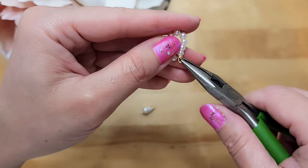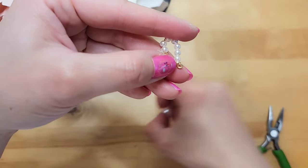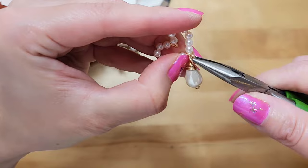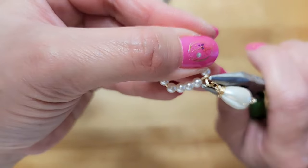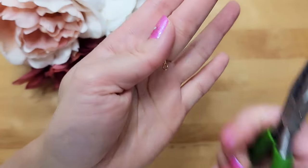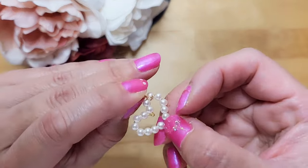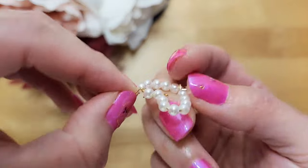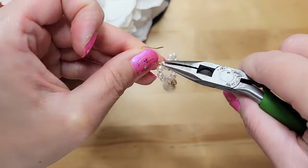To connect the teardrop to the heart, we will use a chain-nose plier to open up the loop on the bottom of the heart, and then place the teardrop through it, then close the loop back up with the chain-nose plier. You want to tighten the loop and close it off all the way so that the teardrop doesn't fall out. Last step is to connect the heart to an earring hook. We will open up the loop in the earring hook and place the earring hook between the 2nd and 3rd pearl on the side where the teardrop is dangling from. Close the loop on the earring hook and this pearl heart earring is done!